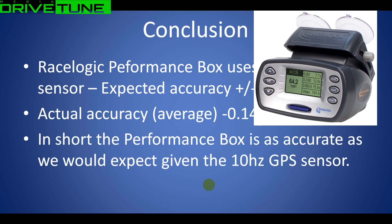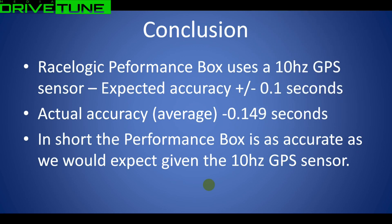The 10Hz GPS sensor limits accuracy to around 0.1 seconds. If you need something that consistently measures to 0.1 seconds - i.e., highly consistent lap times - then perhaps you need something transponder-based. But for a GPS-based 10Hz lap timer, it's what you would expect. That's the video, guys - as always, if you're not a subscriber please subscribe to the channel, like the video, and I'll see you next time.